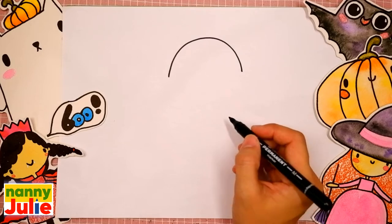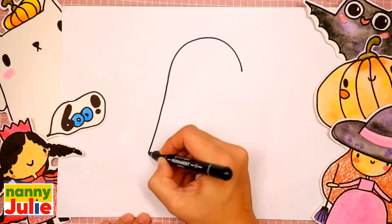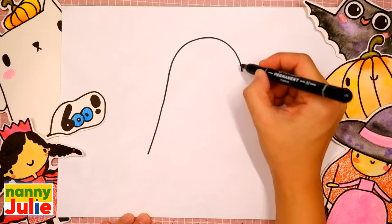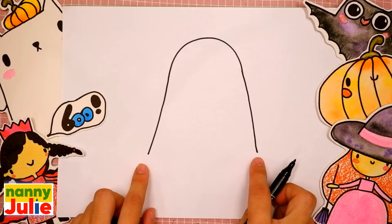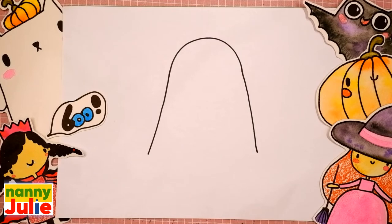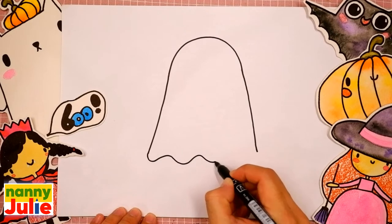Now let's draw the body. Draw a diagonal line on the left side and the same line on the right side. These lines are on the same level. Now we are gonna draw a wavy line that connects these two bottom lines.